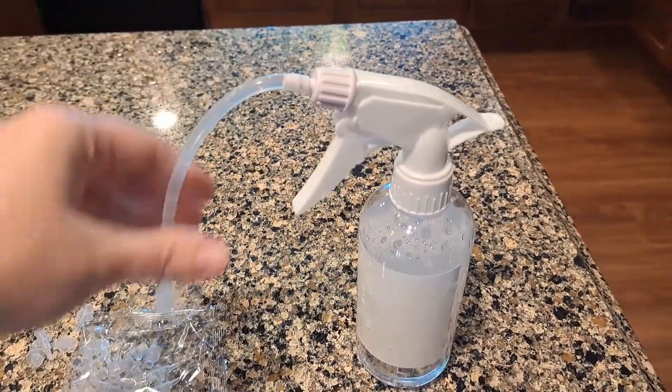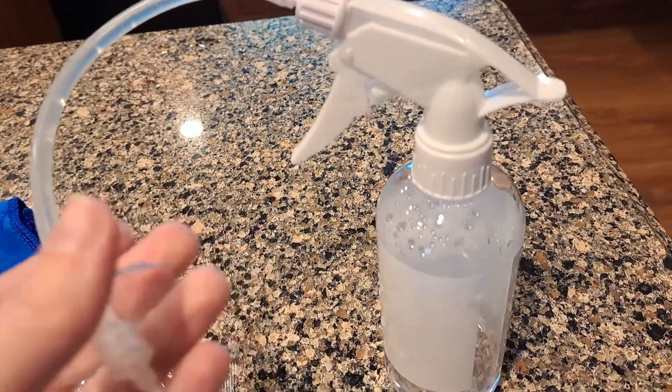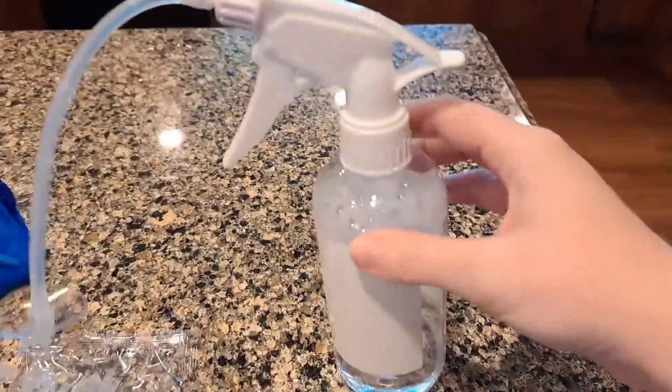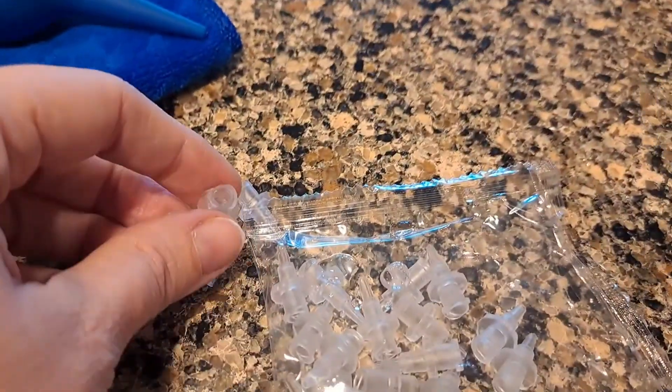This is the earwax ear irrigator. It looks like this. You fill it with just warm water and spray it in the ear. It has a bunch of little reusable tips.